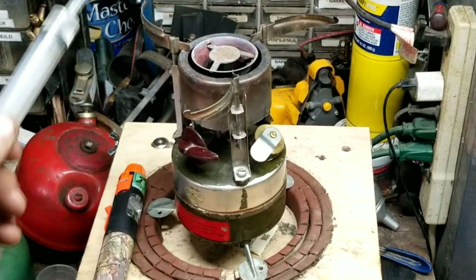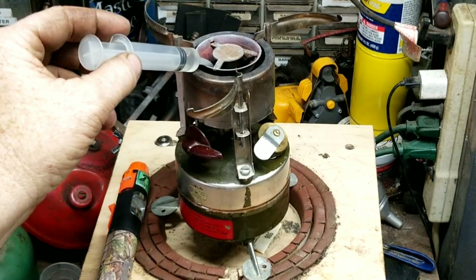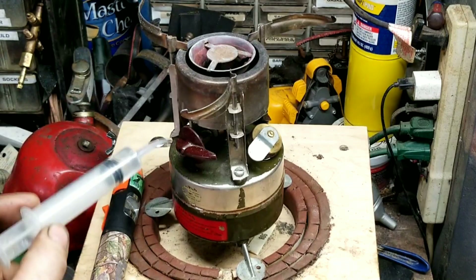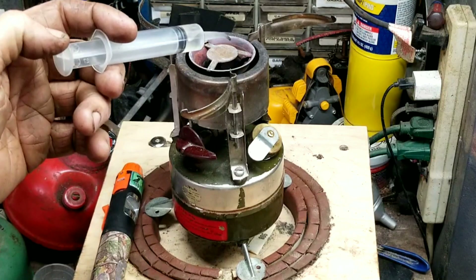Like I said in a previous video, in the field they would pump these up and let the raw fuel — Coleman fuel or unleaded, whatever they were using at the time — drip down inside the priming pan and then light it to prime it. But that's pretty nasty. I don't want to smoke up my shop, so I prefer the denatured alcohol.